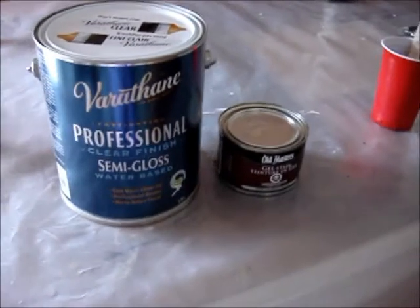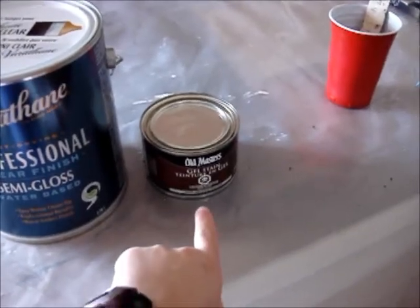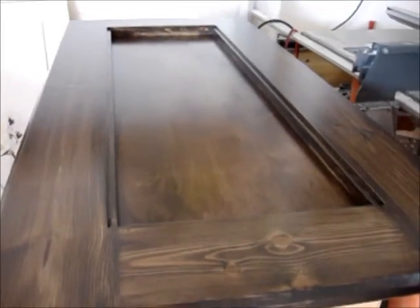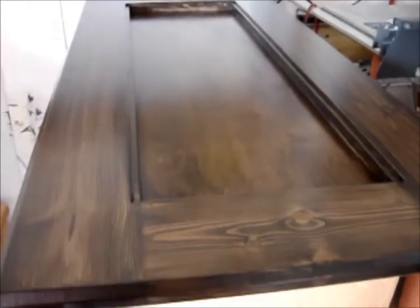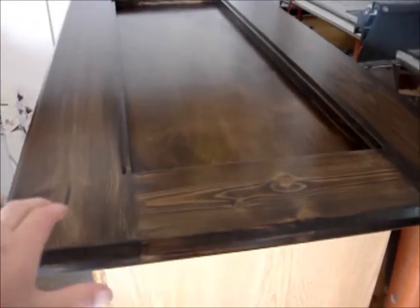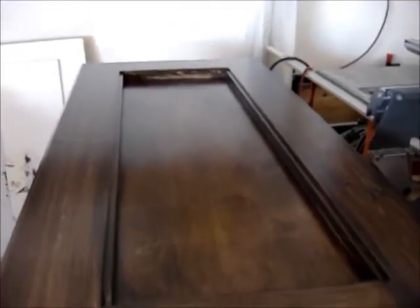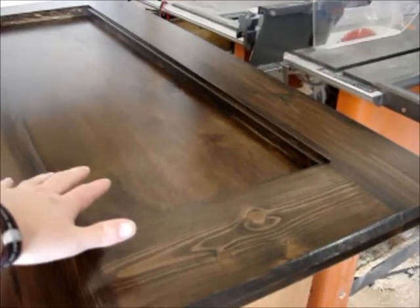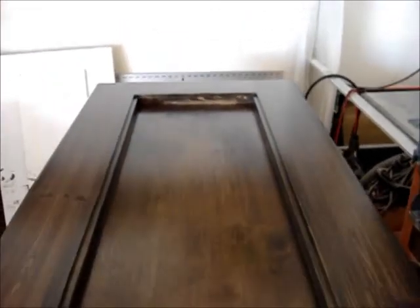For the tabletop staining, I used the same method as refinishing the table. I used Old Masters Gel Stain Dark Walnut and Varathane Professional Clear Finish Semi-Gloss. I put the glass in and it fit perfectly with the dimensions I ordered. I did one coat of dark walnut on the bottom, and the top needed two coats. Then I did three coats of the clear finish. It looks amazing — I'm very happy with it. The reason I needed two coats on top was because this is maple plywood, so it ended up tinting a bit darker, while the construction lumber went a little lighter in some areas.